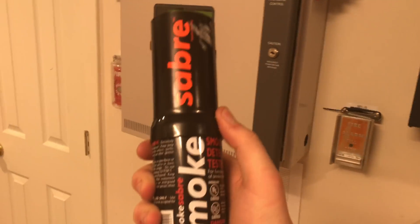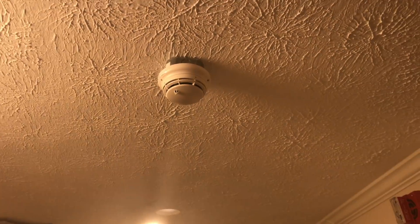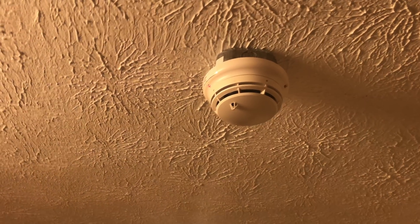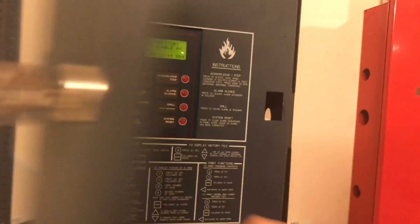Let me grab my can of testing smoke. We are going to be using the Smoke Saber because that is just kind of cool. And then we can go ahead and test it. Here we go — that should be enough. Alarm sounds and we turn on the smoke fan through the notifier panel.